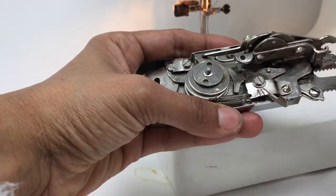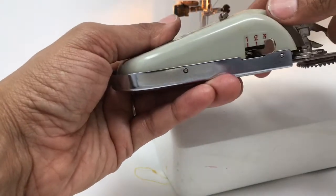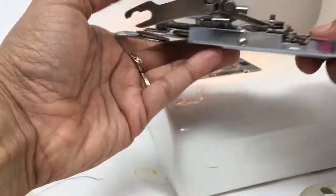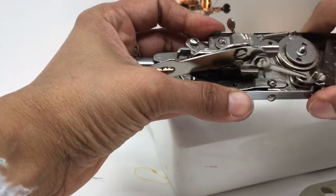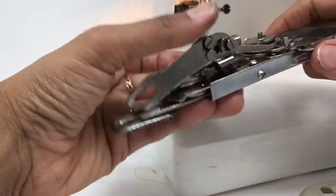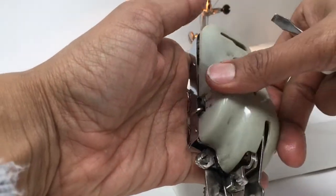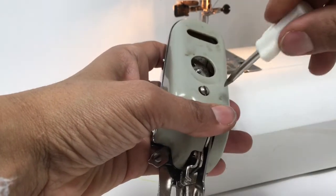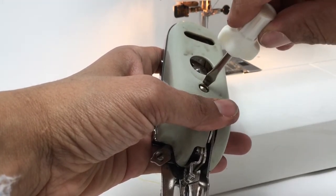I'll pop it onto three. On this side we've got a width setting, so the stitching is wide or narrow. The oil is working its way through as I play with this machine. So when I screw this back — now, you can pick these up for £5 to £10 on eBay.